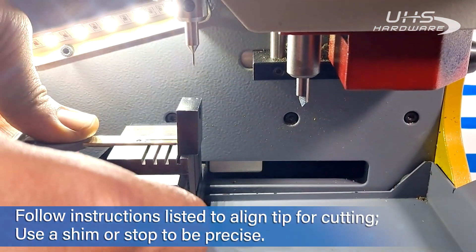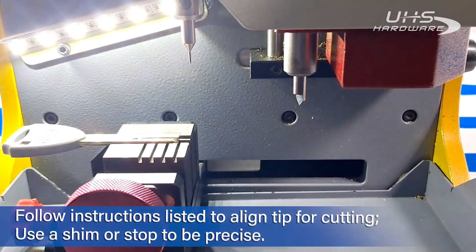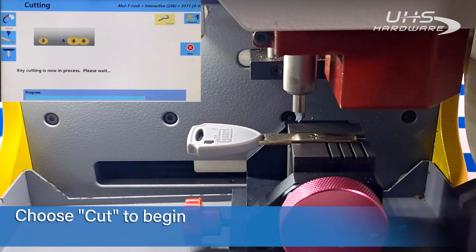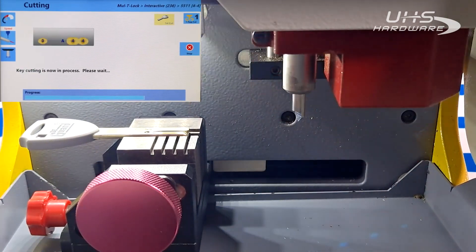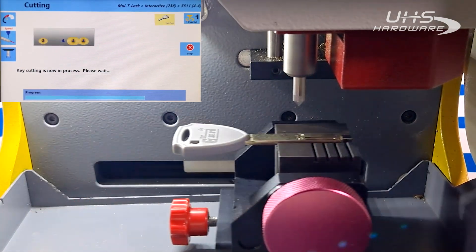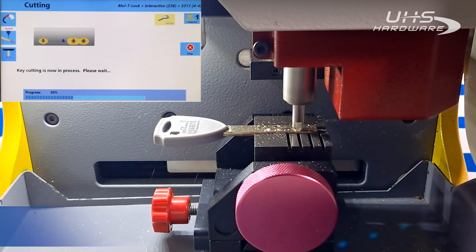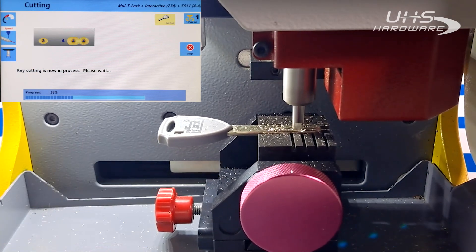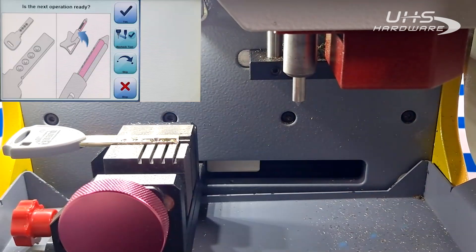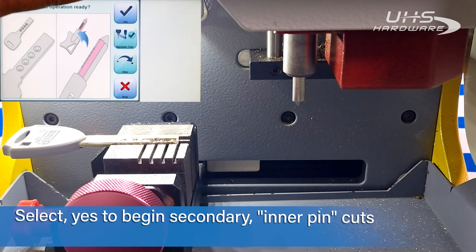The first thing we're going to do is put in our blank and align it with the first tip stop, then we're going to hit cut. Everything's good — here we go. Now I'm just going to confirm that our first cut is ready and hit okay.